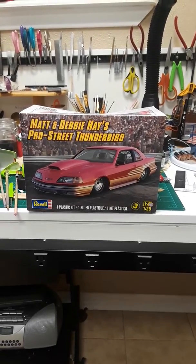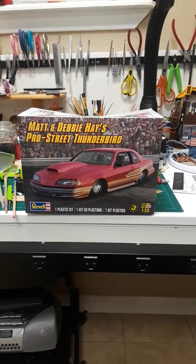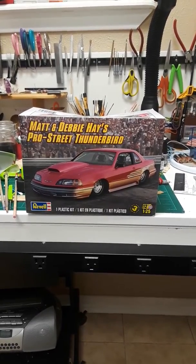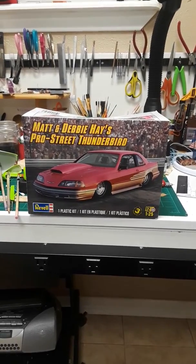Good evening YouTube community. This is Morton from Morton's Model Shop, bringing you my entry video into Taylor's Two Tall's Pro Street Drag Week build-off.